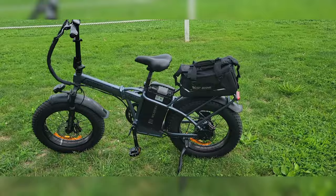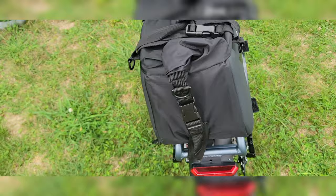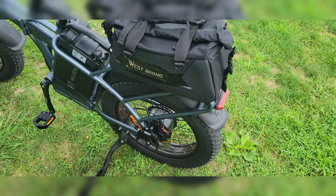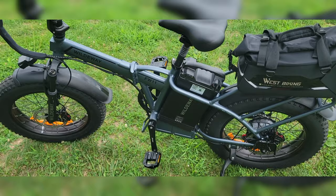This rack came with a seat on it, but I'm never going to carry anybody on this bike — it's designed for me to go take rides and chill, so I took it off. It's just a basic rail. You can put a cargo bag or whatever you want. It even came with a backrest. If you have a child under 110 pounds you could fit them on, but I'd probably just want them to get their own bike.